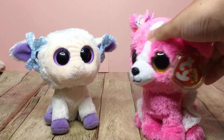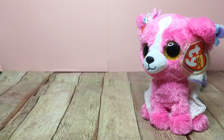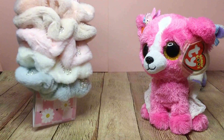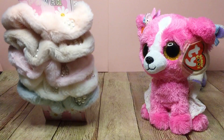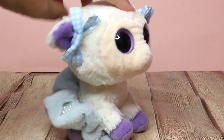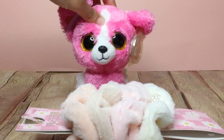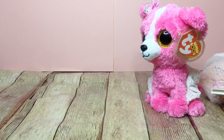The next accessory I use a lot in my videos is scrunchies. A lot of people use scrunchies as skirts for Beanie Boos, and it's a really good idea. Here's what it looks like on Clover. I got these at Ross.